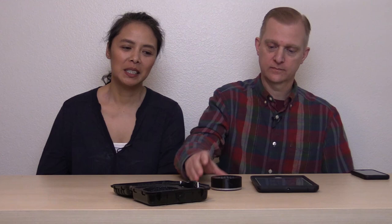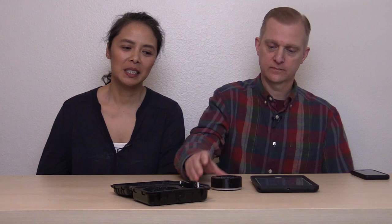So that covers the Paranormal Puck 2. If you'd like to get it, it's on the Digital Dowsing website — sometimes back-ordered, so it could take a month or two. If you're interested, order as soon as possible, take it out in the field, go talk to some spirits, and let us know in the comments how it worked for you. We hope to use it in a real haunted location soon.